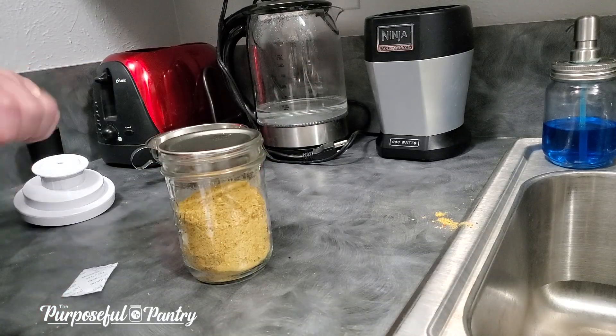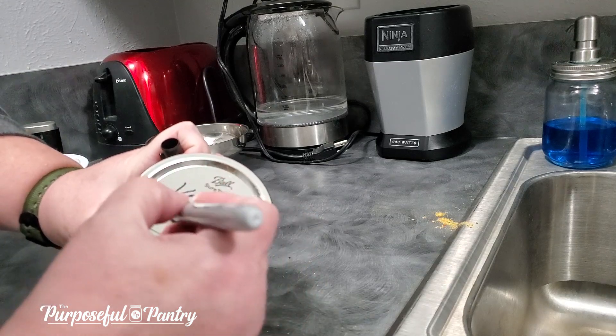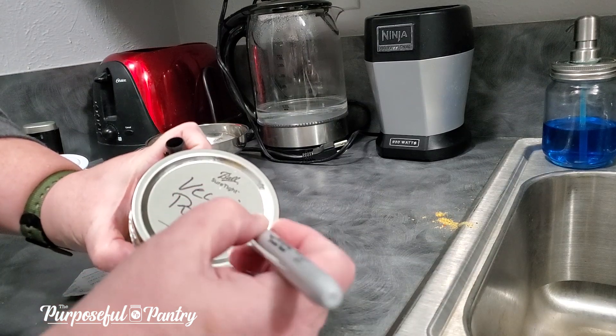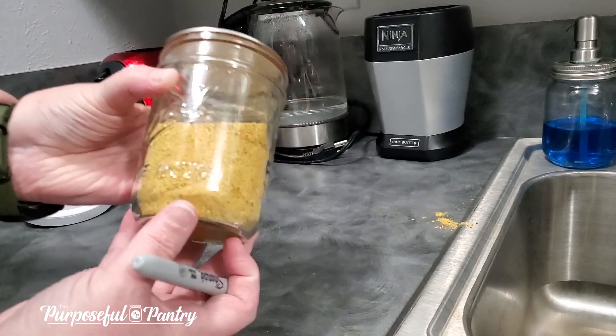The last thing you do is mark your jar. Always mark your jars, no matter if you think you're going to remember what it is or not, because sometimes they get to look the same. It's 2-20, and that's good enough for me.